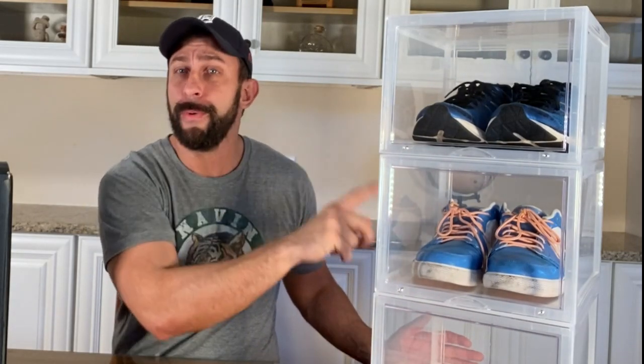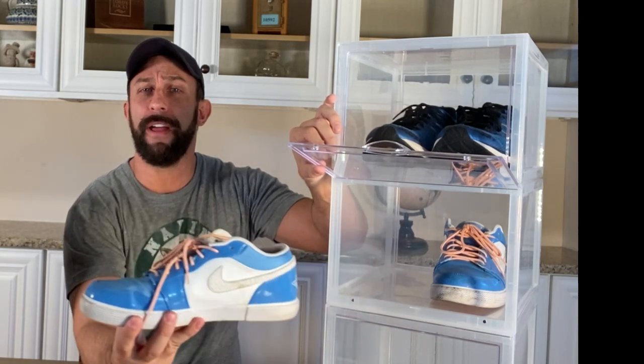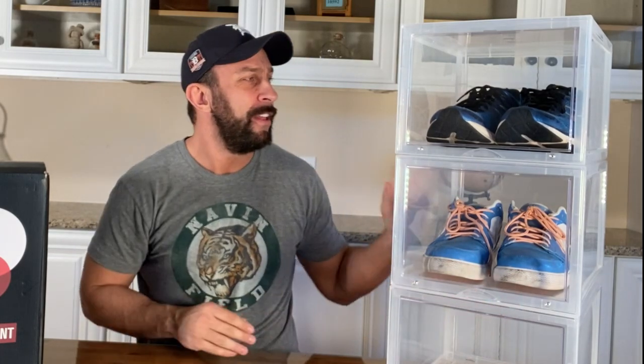Hey folks, this is Adam from 911 Studios and I've got a great product for you today. This comes to us from Pumps and Kicks. If you're looking for a place to store your sneakers, I have got the display case for you. This is three individual cases. My shoe size is 12 to 12 and a half and they're fitting in here very comfortably. I've got my Nike Air Jordans right here — the light blue, kind of a North Carolina Tar Heel style.